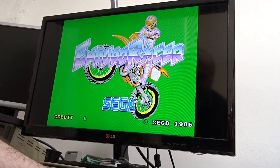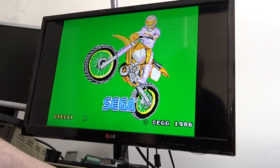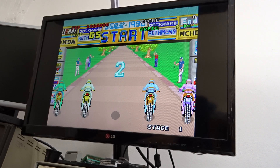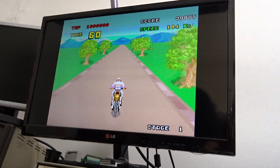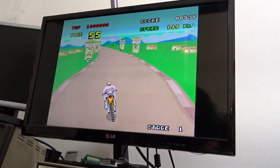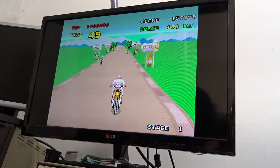Alright, I'll turn the sound over that and we'll coin it up and play a game. And start. There we go.